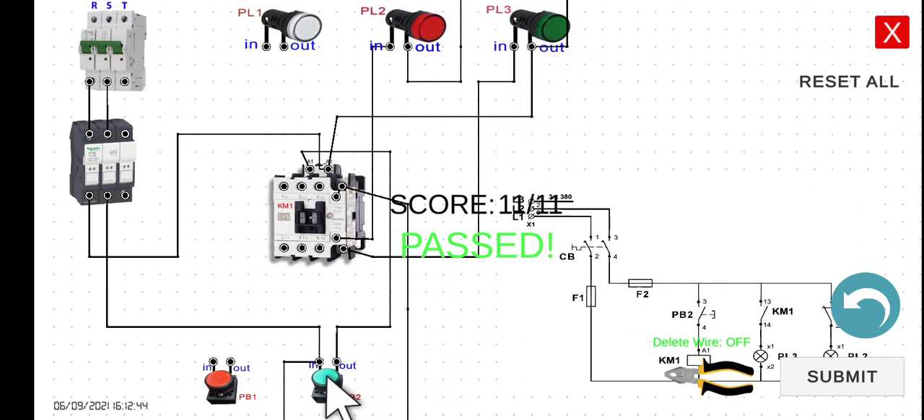Let's try to click PB2. PL2 is now turned off while PL3 is now turned on. However, if you release this one, it should go back to its original state — PL2 will be turned on and PL3 will be turned off. Let's release, and then press again, and then release. So see you in the next lecture.